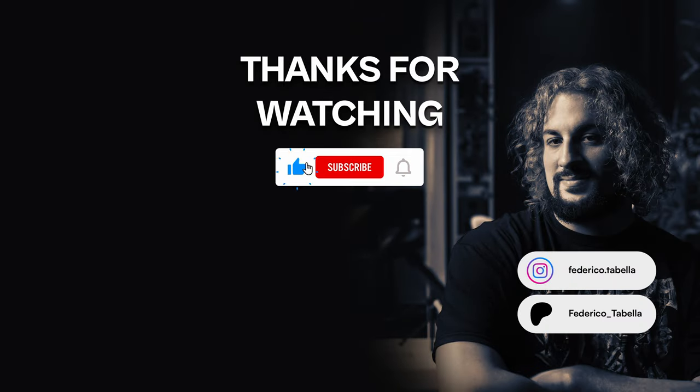This video is over. If you liked it, please subscribe, leave a comment if you want, or even consider supporting me on Patreon, or maybe just watch another video I made. But until the next time, goodbye!